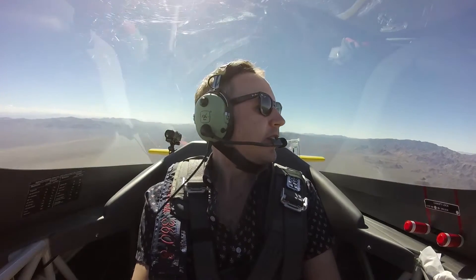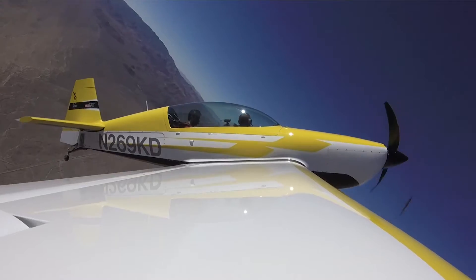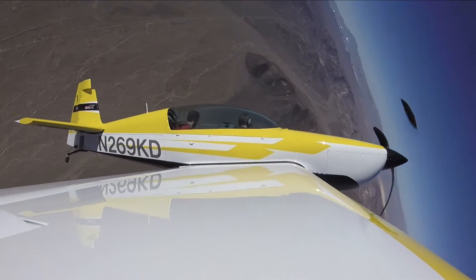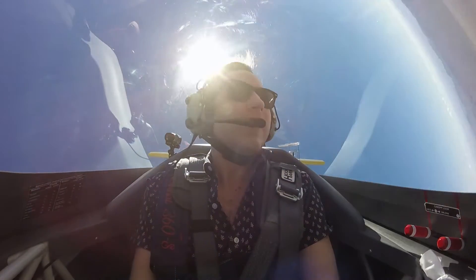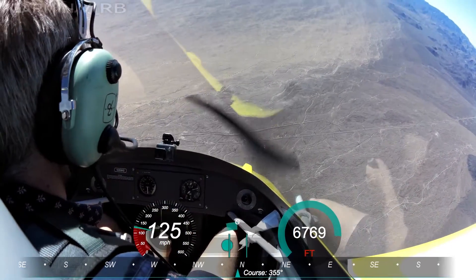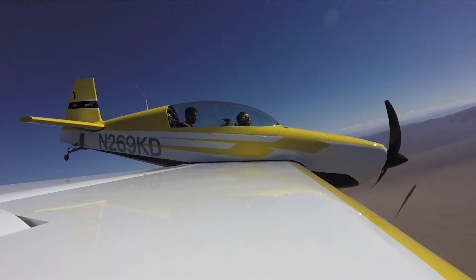The next maneuver we're going to do is the hammerhead. Pull back. Okay, stop pulling there. Go. Now left foot down. Good. Take your foot off. Neutral stick. And gently pull it back. Nicely done. Perfect. That was all you. How'd it feel? Awesome.